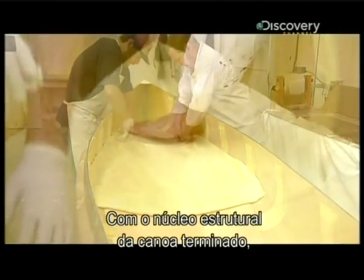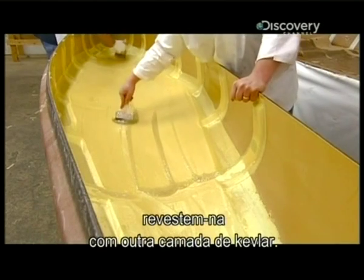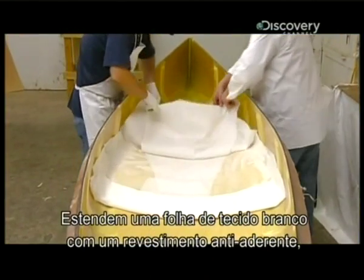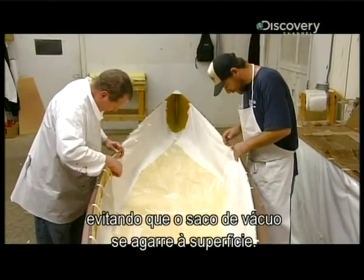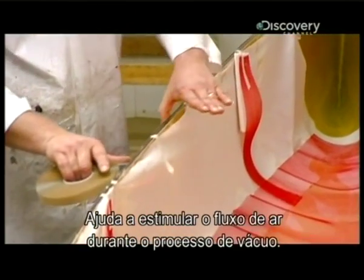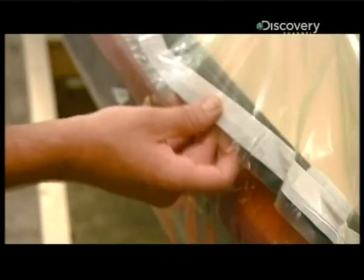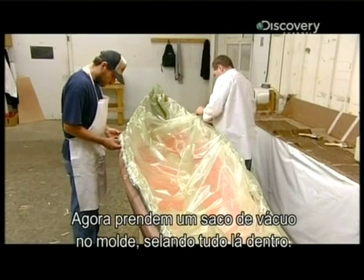With the structural core of the canoe complete, they now encase it in a third layer of Kevlar. Once that's down, they prepare to bond everything together with vacuum pressure. They lay down a sheet of white fabric impregnated with a non-stick coating to prevent the vacuum bag from sticking to the surface. This mesh, called scrim, goes on next — it helps stimulate airflow during the vacuum process. Now they tape a plastic vacuum bag around the mold, sealing everything inside.